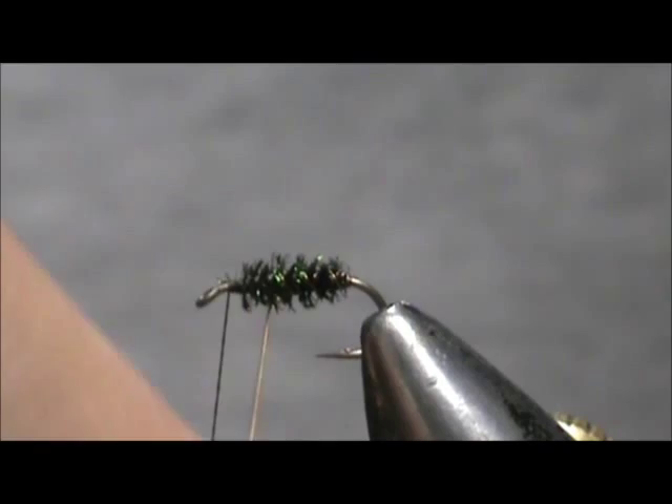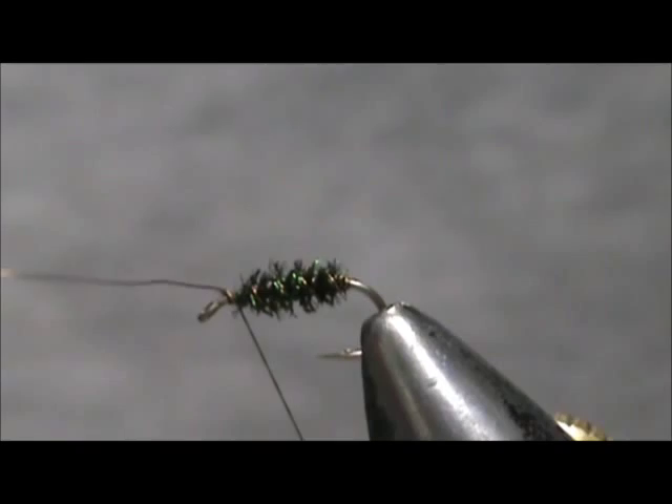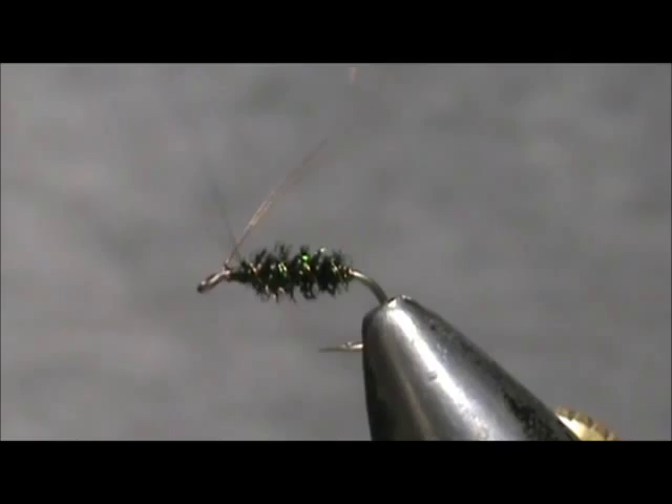Three to four turns should be enough. Going to secure that — you can fold it back and wrap on top of it, then break it off.